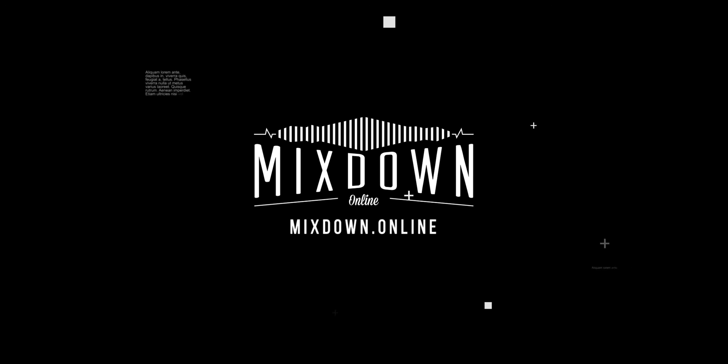Without jumping into a debate, let's talk about loudness when mastering and what you can do with the tools you already have in Cubase to get a loud master if you need to. Hey, what's up my friend? Chris Hillim here from Mixed Down Online. Let's start this one up and talk about loudness.